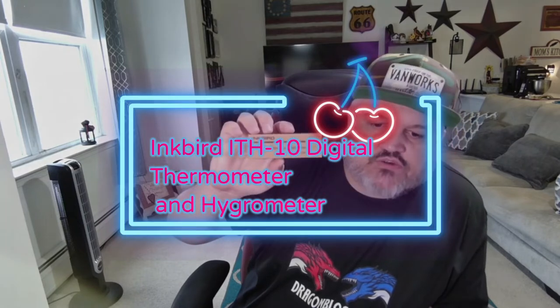James here with a quick unboxing and showcase of a new product. This is from Inkbird. This is a digital thermometer and hygrometer.